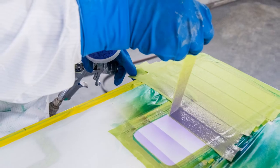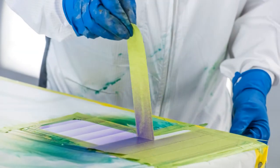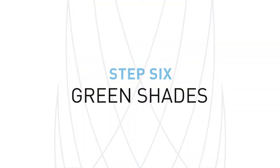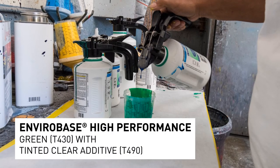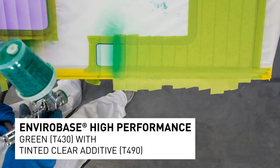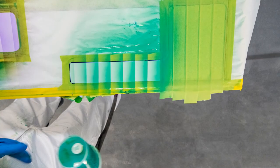That's the thing with the EnviroBase — it shades so nicely. It does it kind of by itself. And then just spray, peel, spray, peel, spray, peel. On the green, it was exactly the same thing we did with the violet — just used a very translucent toner, and it blends out very nicely.